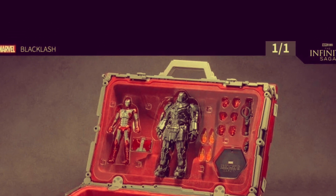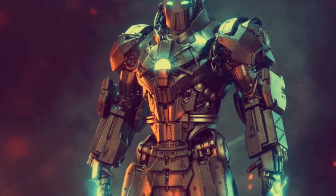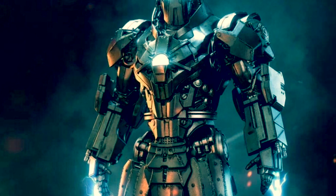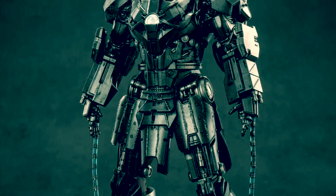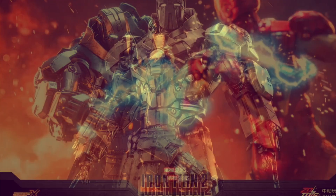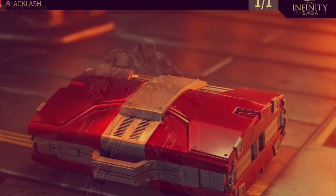Welcome back to Tak Tak Toys with Film, your home of 6-inch or 1/12 scale action figures. ZD Toys are releasing an Iron Man Mark 5 suitcase set containing Iron Man Mark 5 and Whiplash — or Backlash as he's known here, possibly due to rights issues. It looks like a nice collectors item. Are you interested in more Iron Man 2 figures in 1/12 scale as part of the Infinity Saga? Let me know in the comments below.